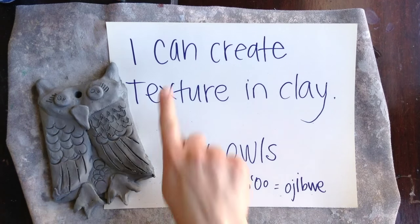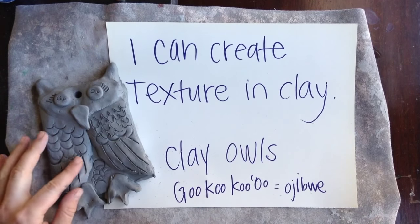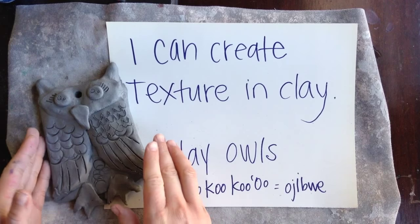Today we are going to be making texture in clay and making clay owls, or clay gukuku'us in Ojibwe.